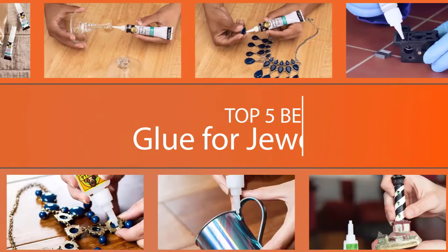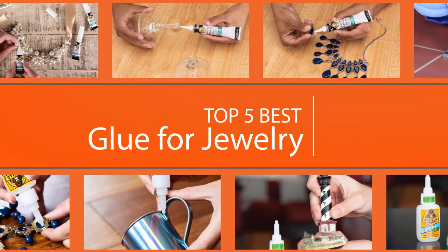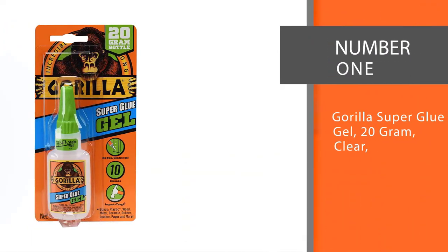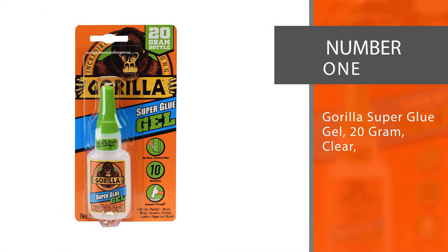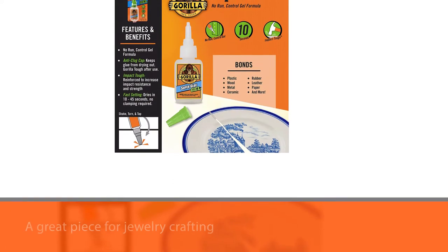Here are the top 5 best glues for jewelry, 2021 review. Number one, most popular: Gorilla Super Glue Gel, 20 gram clear. The Gorilla Glue Gel is a great pick for jewelry crafting.